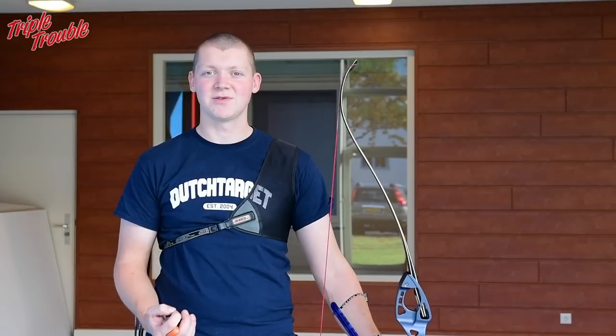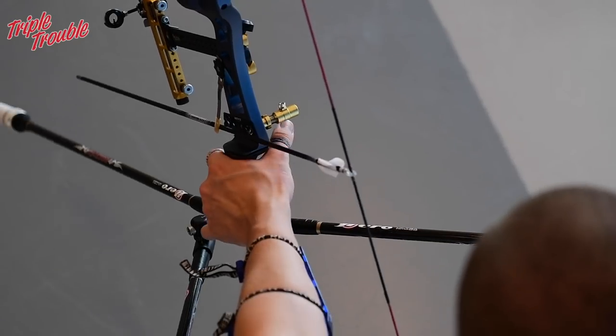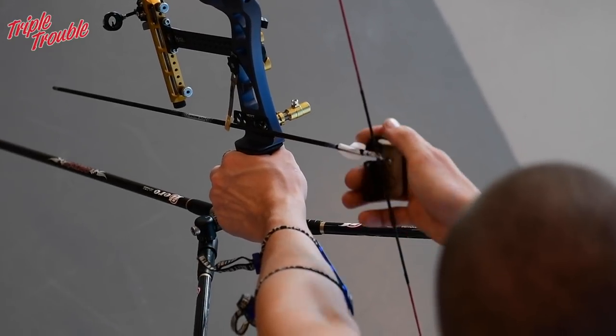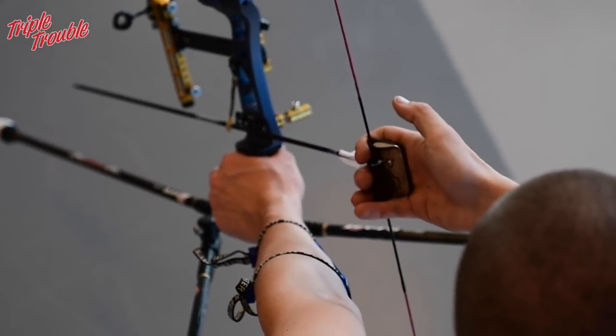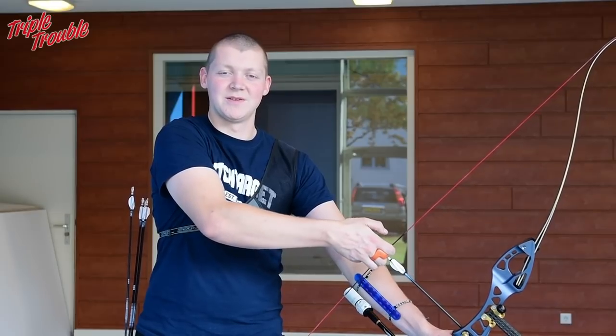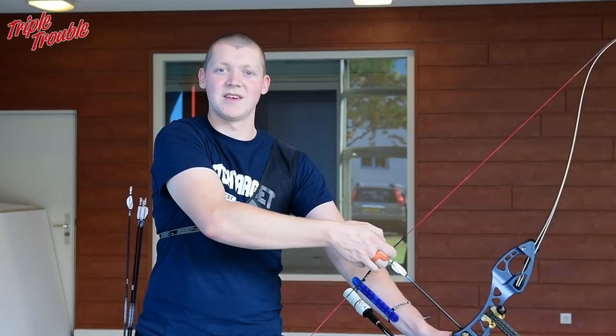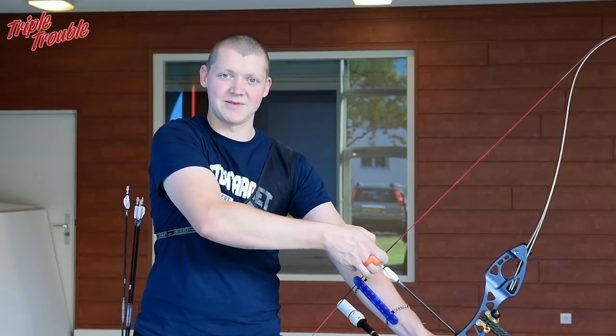For me, my pre-shot routine consists of putting my hand in the grip in a certain way, putting my fingers on the string, and then thinking one last time what I am going to do this shot. So if I am going to shoot this shot now, I'm going to think: I need to keep pressure with my left hand.